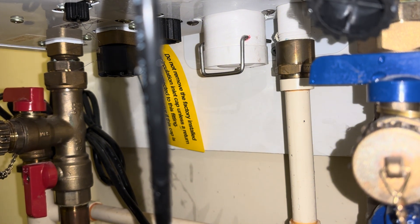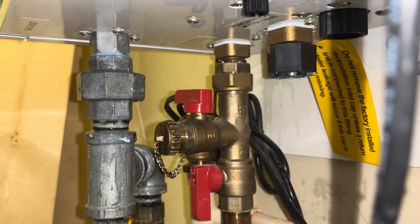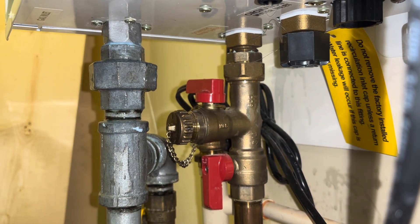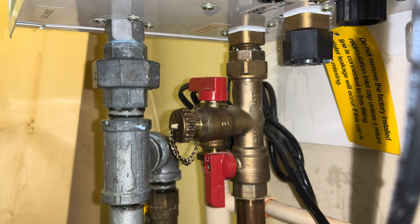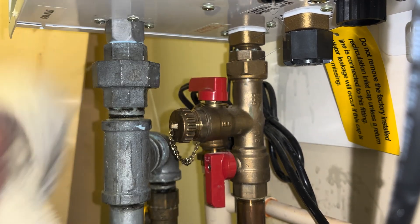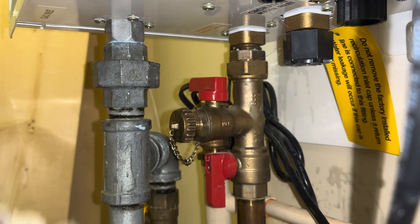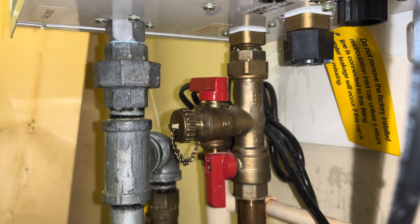Let's move back to this fitting here. Looks like we got it, honestly — I don't see any bubbles. I'm going to turn it on and run some water because I want that condensate trap to fill up too.